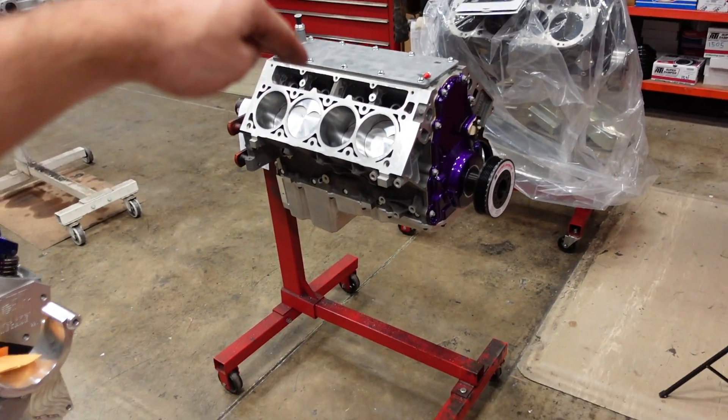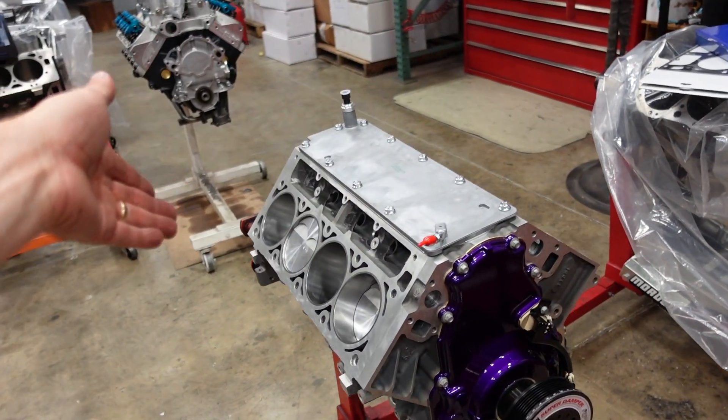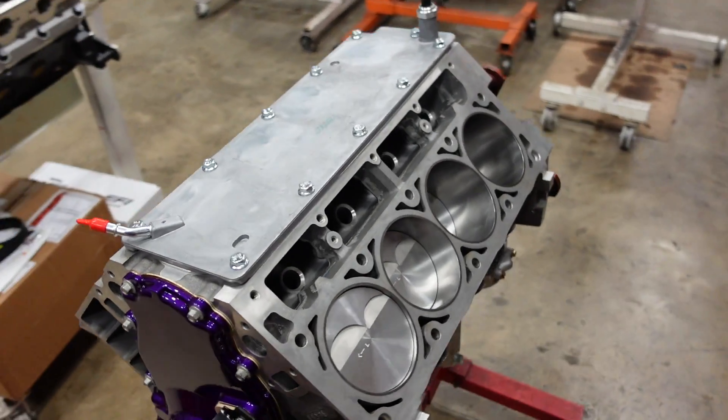Next I'm going to drop the lifters into the engine. We're going to run a link bar hydraulic roller lifter and then we'll put our cylinder heads on.